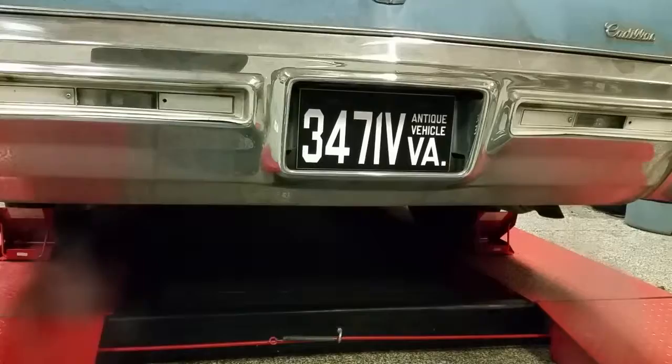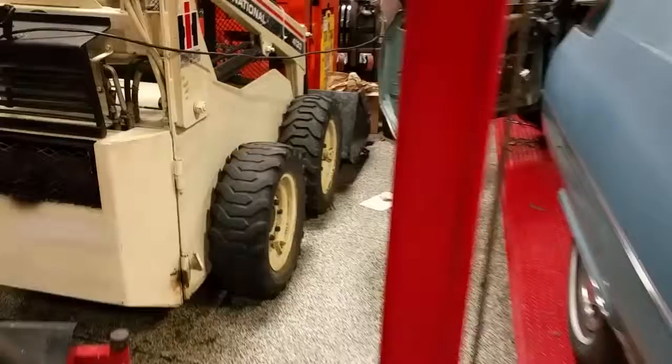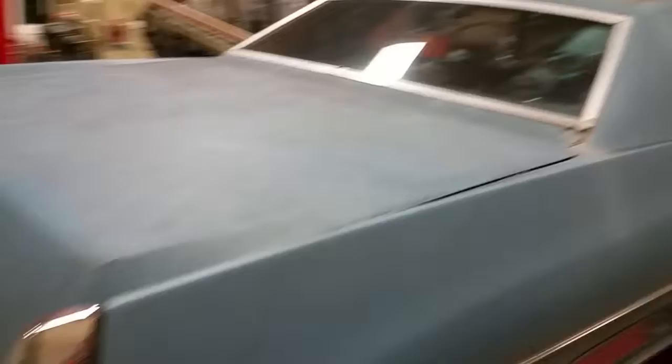I've got the doors open and it's cold right now, so that's why she's running a little rich. Walking around the other way — the paint job's not too bad for being original. Once I get the roof stuff all figured out, I do plan to get it painted. I might keep it the original blue, or I may go for something else — who knows.